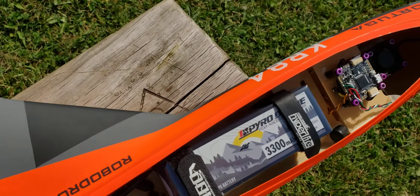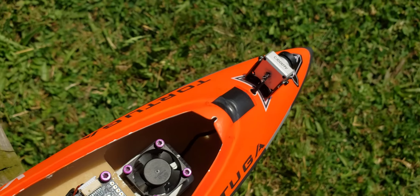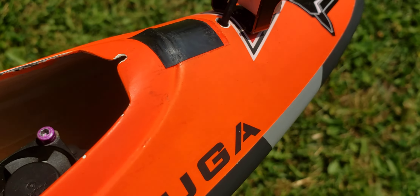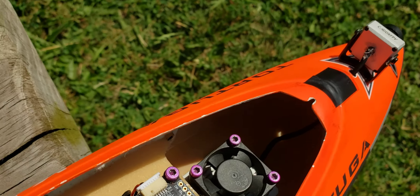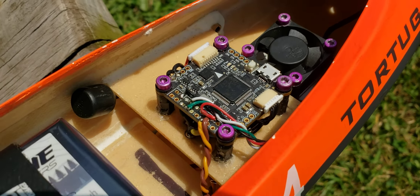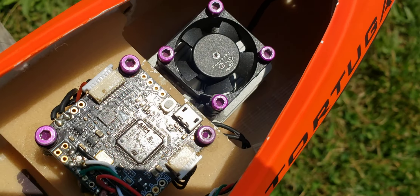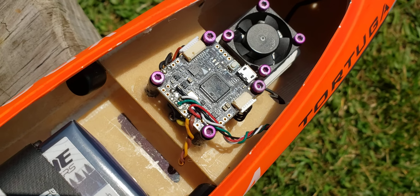Starting with the front camera mounted on a DJI mount — two screws, a fan on top — and the original DJI Air Unit.